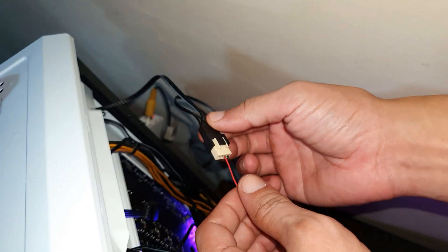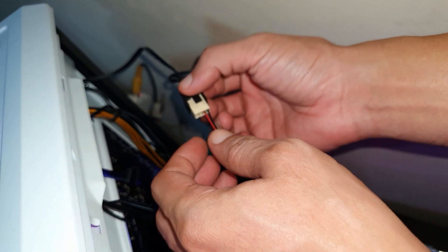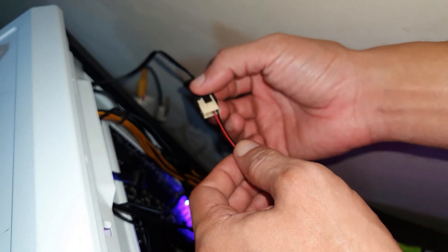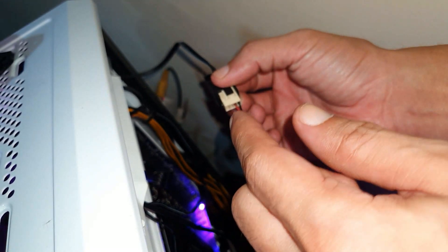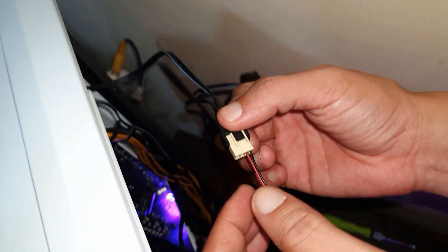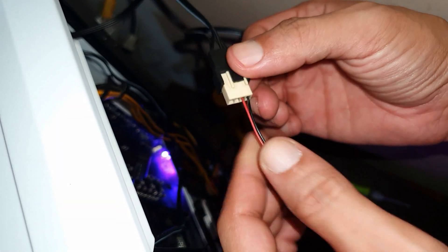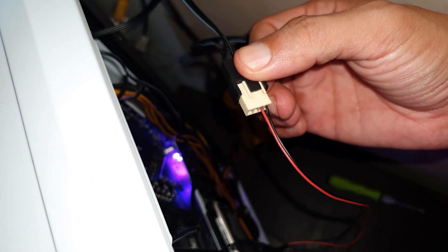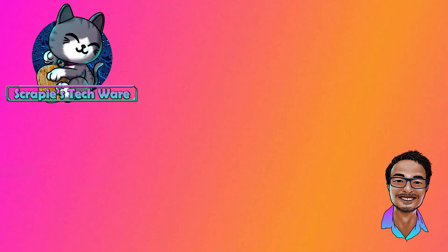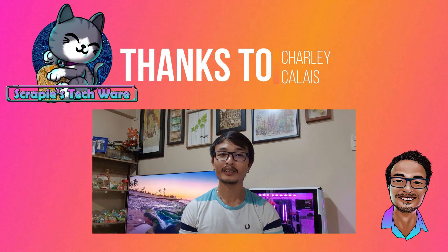Now, going back to the two wires for the fans — the only caveat here is that the third wire is a tachometer, which measures the speed of the fans. Unfortunately, in a 6-pin RGB fan it doesn't have a separate wire for the tachometer. You only need two wires for the fan just to power it on. Okay guys, that's it — I hope you like it, and don't forget to click like and subscribe!